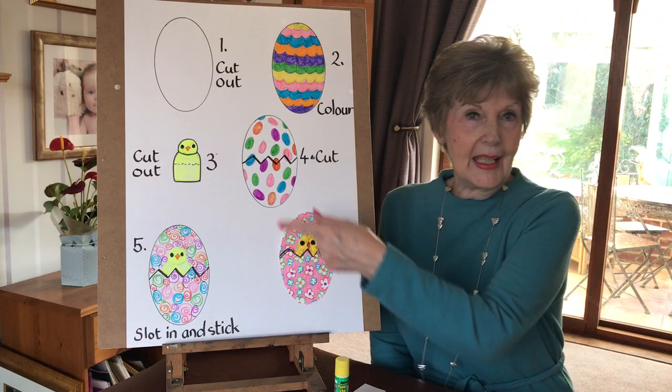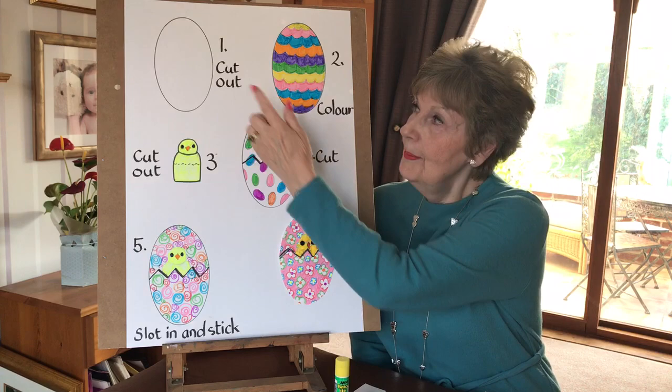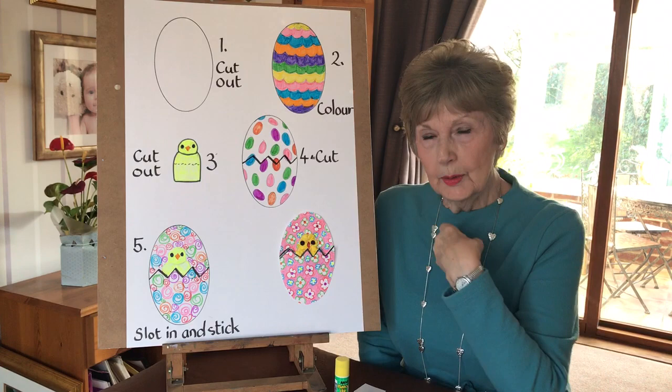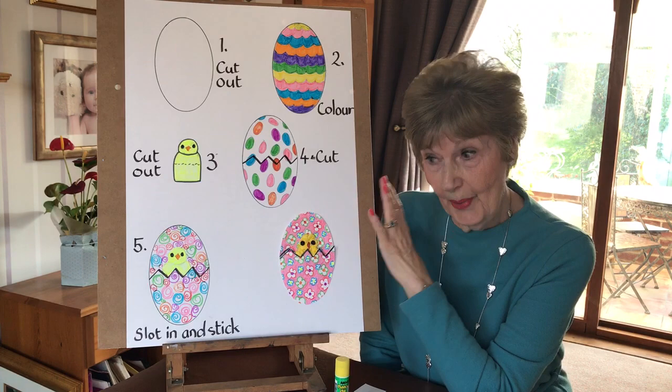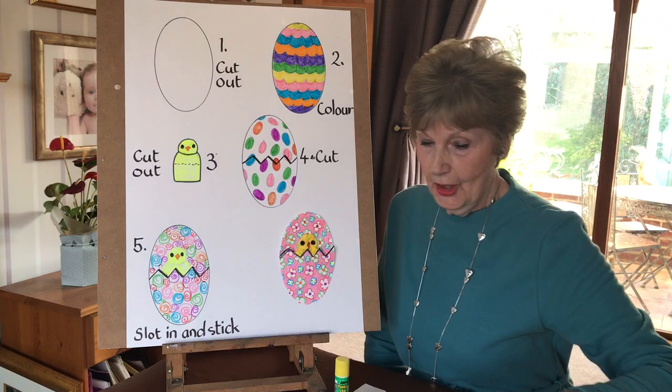Hello everybody. We're going to try today and make an Easter card, a very simple card. So hang on to your plates. I hadn't realized that Easter was nearly upon us, so we're going to try and make this card so that everybody can have a go at it. Little ones might need a bit of help with the initial shape of the egg, so parents might have to help them with that. I was lucky because I found a template of an oval, and that's what we call that shape in my workshop.